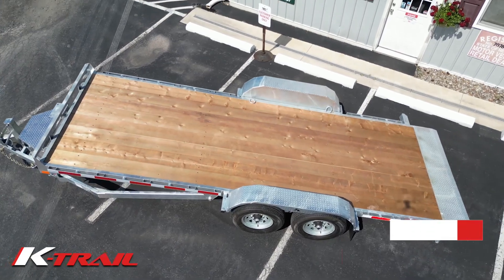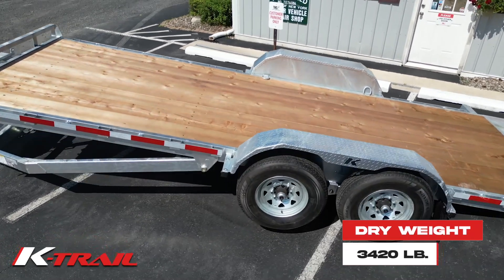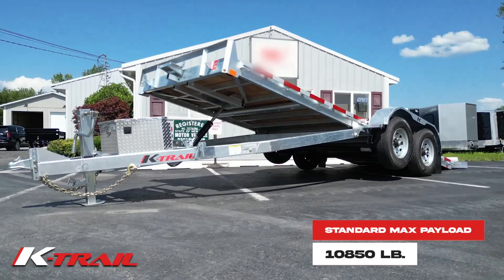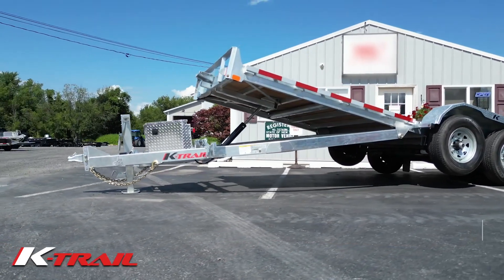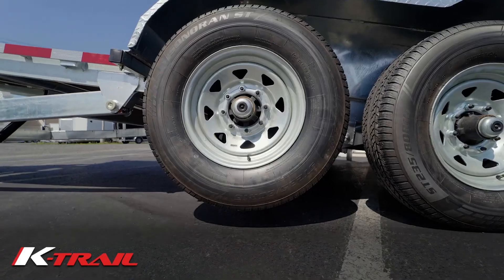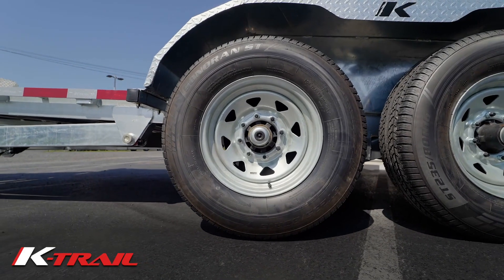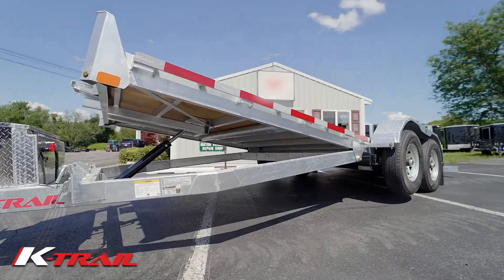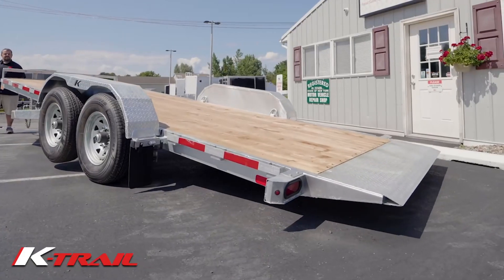The dry trailer weight is 3,420 pounds. The standard max payload is 10,850 pounds with a gross vehicle weight rating of 14,000 pounds. You can also upgrade to a max payload of 11,980 pounds with a gross vehicle weight rating of 15,400 pounds upon request.